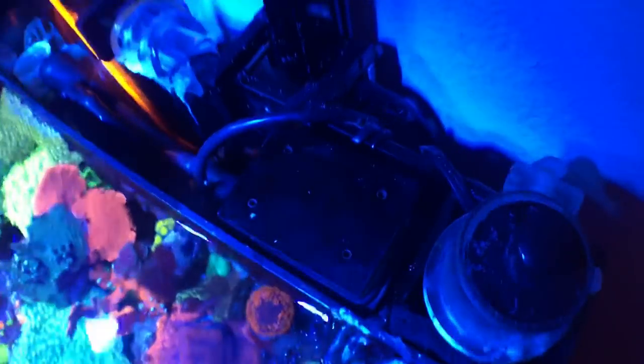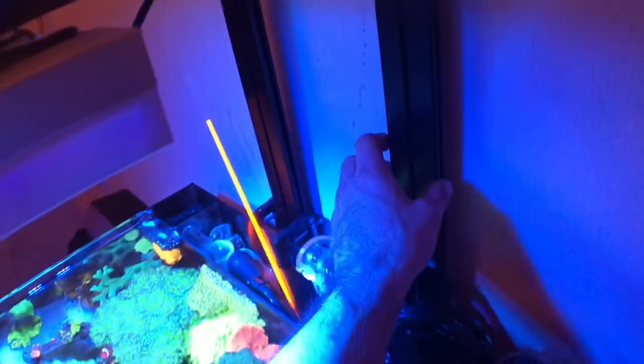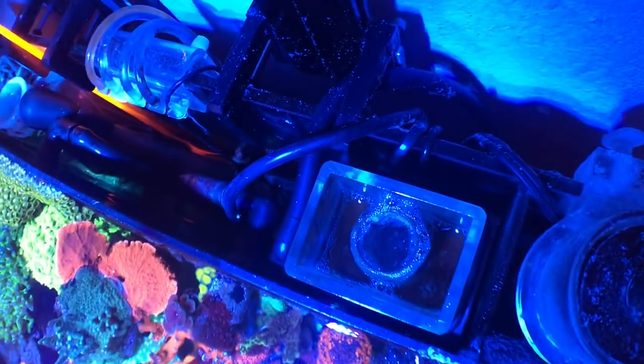In case you're wondering how to make adjustments, you move this rubber band up and down to make the skimmate skim more of a wet or dry style — I have mine a little bit in between, so a best of both worlds situation. Another neat thing about the skimmer is that it leaves a little gap here where I can slide the entire skimmer out.